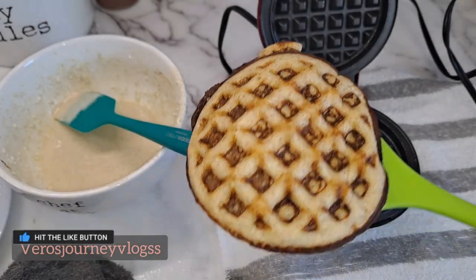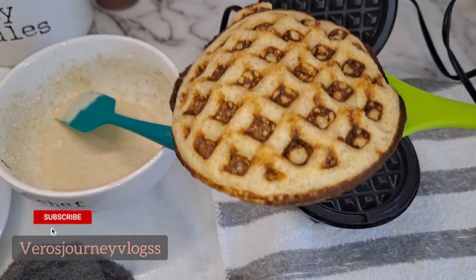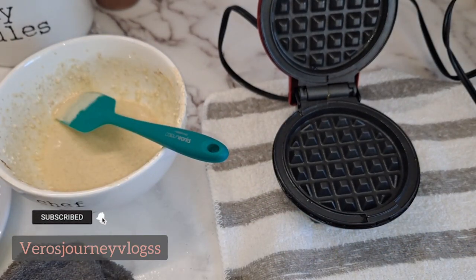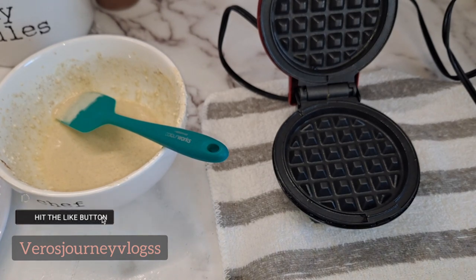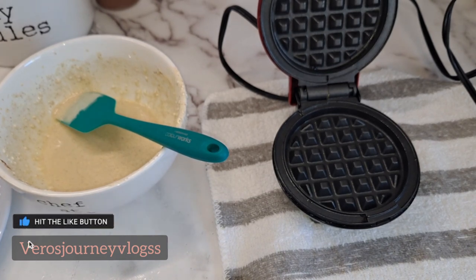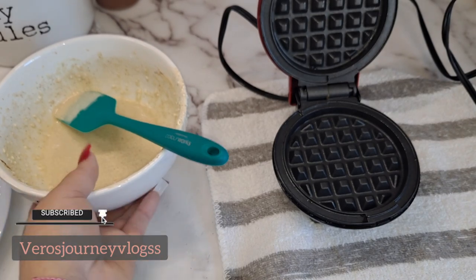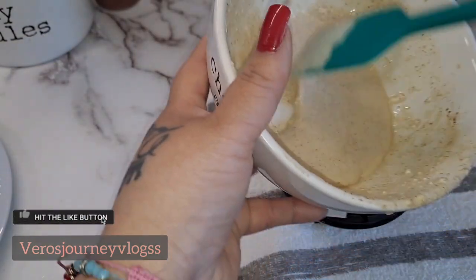Okay guys, this is my second one — look how they came out. It came out a little thicker, so that's perfect. This is how easy they're going to come out, with really simple ingredients. You're not using almond flour or mozzarella cheese, which I know a lot of people use, but this cream cheese gives it a pretty good flavor and it's very soft. I'm just going to finish the rest of the batter.